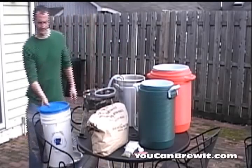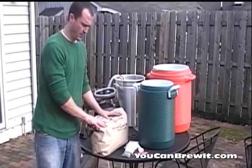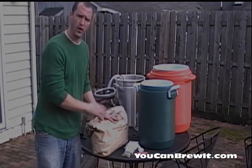You're going to need a primary fermenter, and lastly your grains. What I'm going to do in the next step is add my grains to my mash tun and apply my hot water, which is called my strike water.